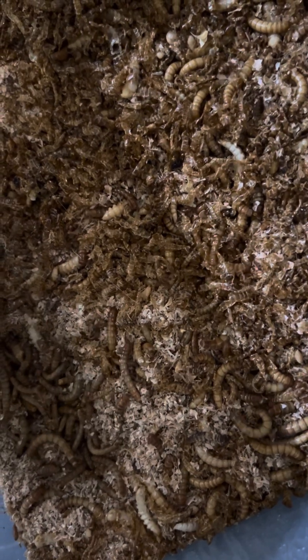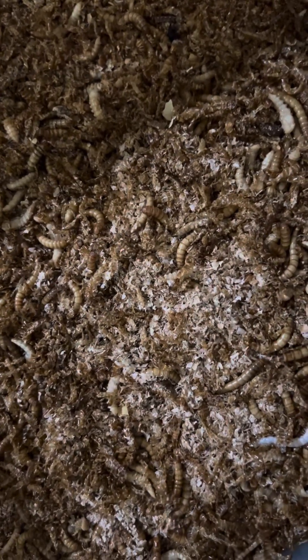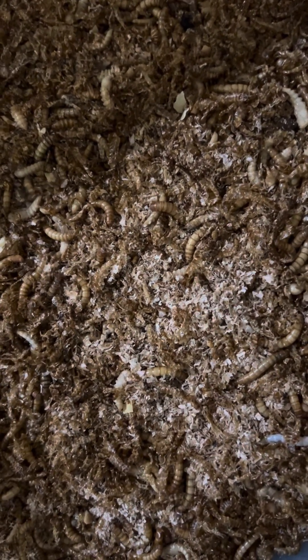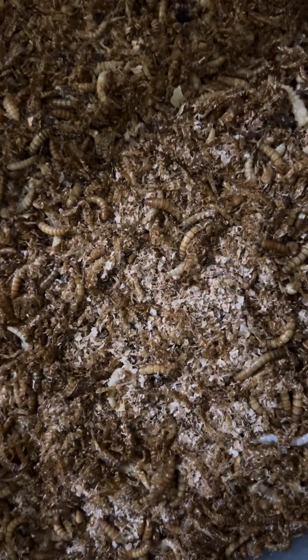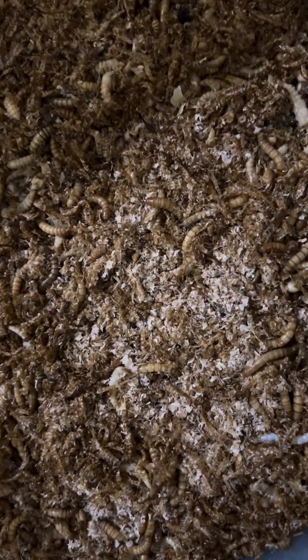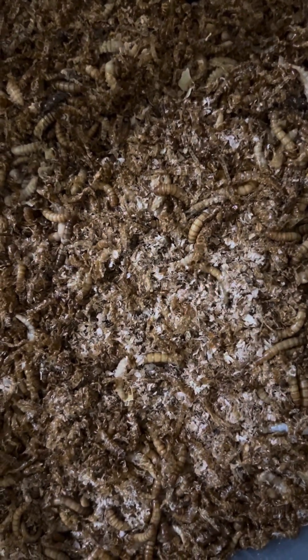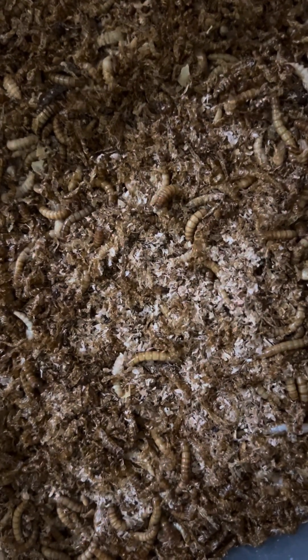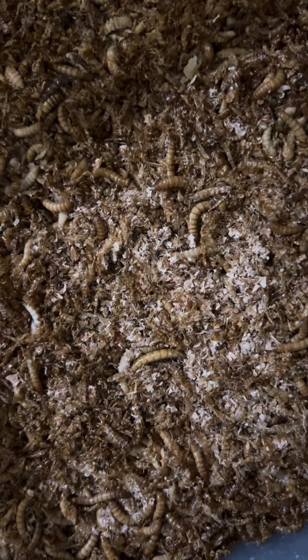But then the third thing you get is your mixture of frass where all of the tiny million babies are in — so that has been started for you. Instead of you having to wait two to three months for tiny little mealworms to reproduce, I have jump-started that for two to three months, so you are ahead of the game by three months.